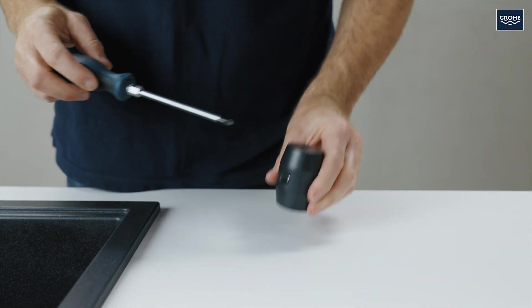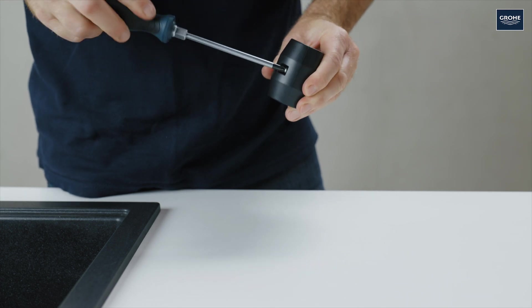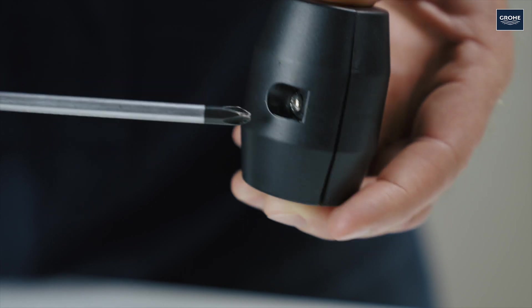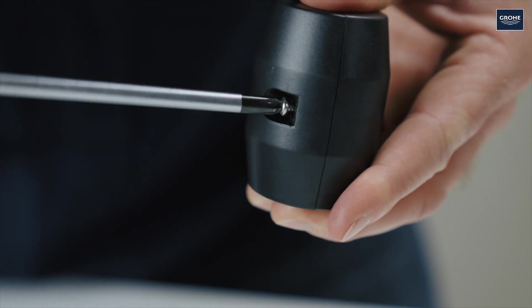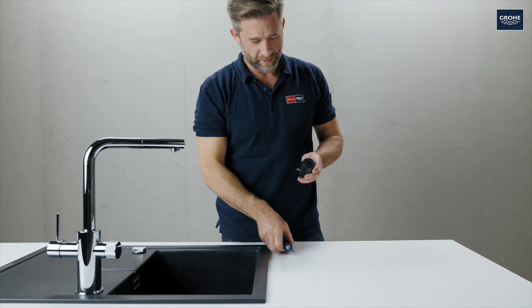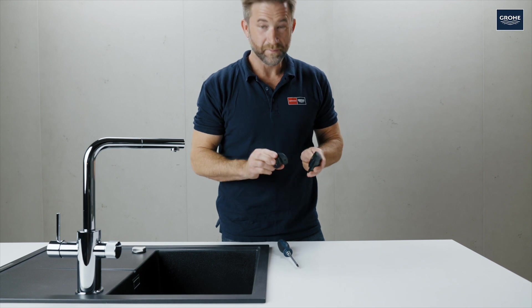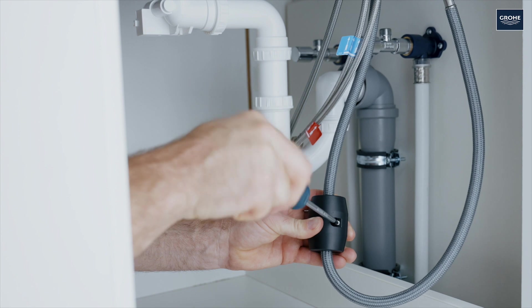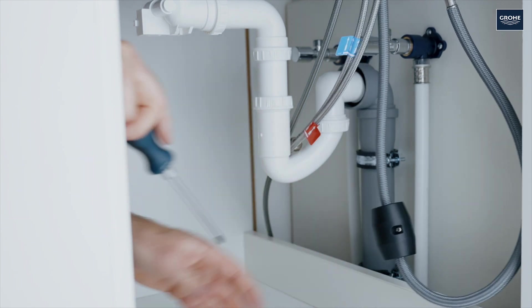Then attach the hose weight. Loosen the screws on the weight using the Phillips screwdriver. Then place the weight in the desired position and screw it on again.